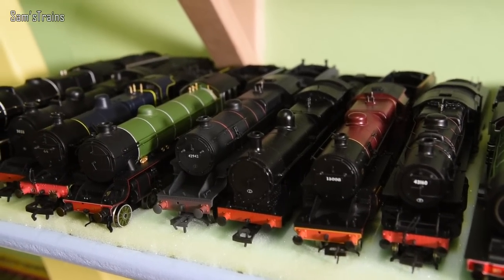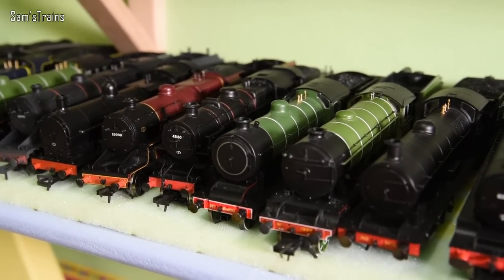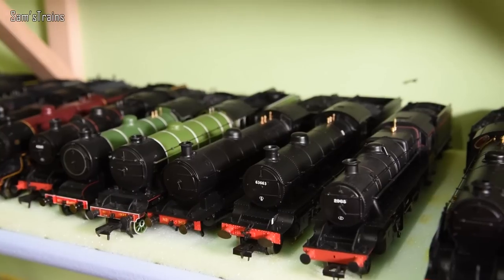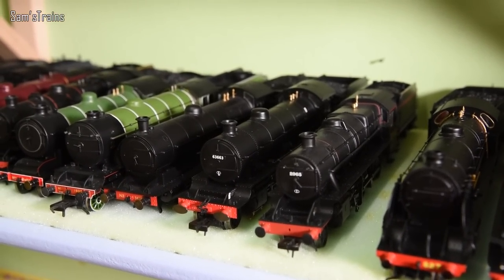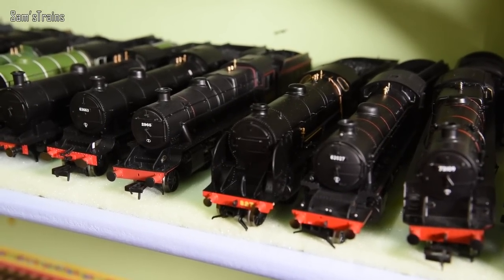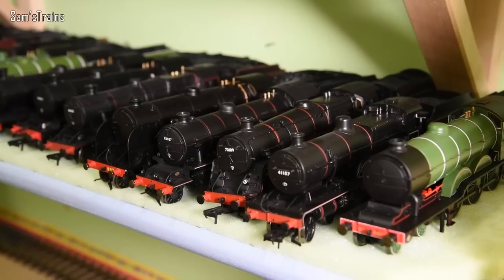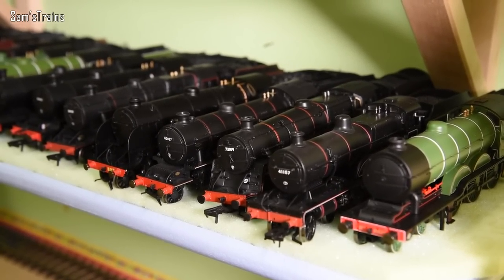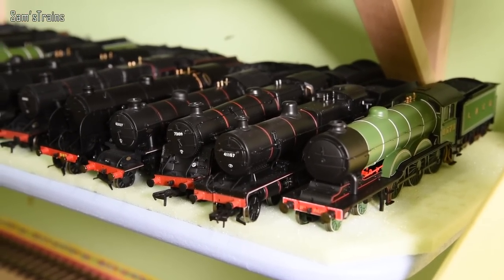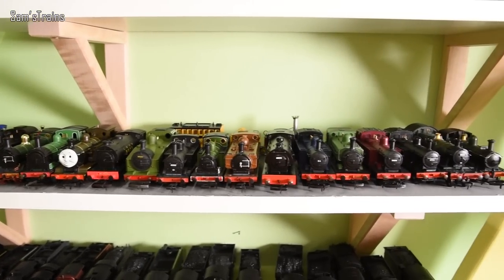We have the G2A from Bachmann — lovely loco — another Crab in the crimson lake, the Ivatt Class 4 (a very lovely loco), the Hornby D16 in LNER green, the Bachmann K3, the Hornby Raven Q6, and then what I believe is the Thompson O1 from Hornby in BR black. Then we have the Stanier Mogul in LMS lined black, the S15, what I think is a Hornby K1, the Bachmann Standard Class 5 (the motor popped and I didn't want to pay Bachmann over £20 for a new one), then the Bachmann Midland Compound in black and the Hornby B12 in LNER green.